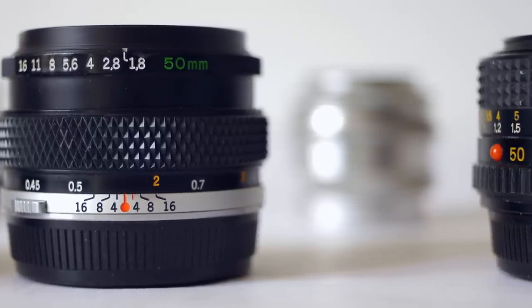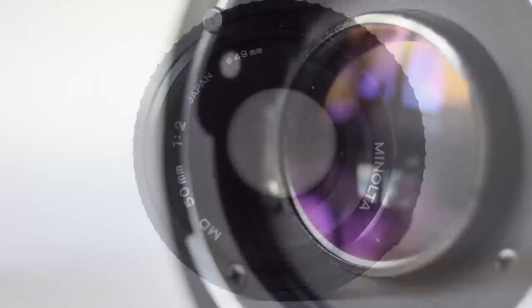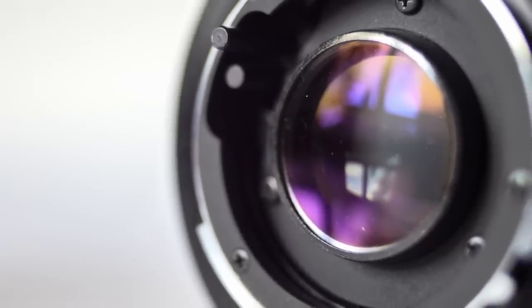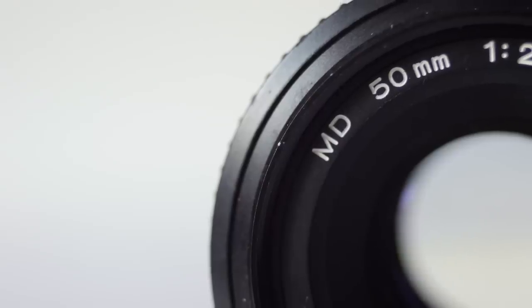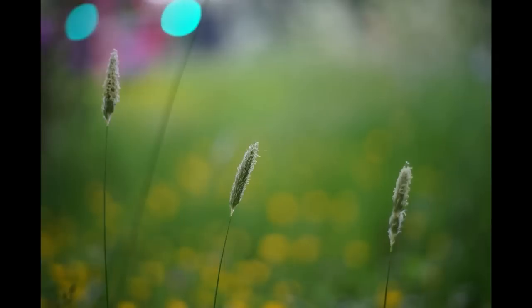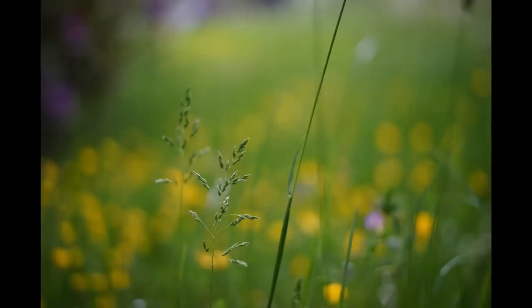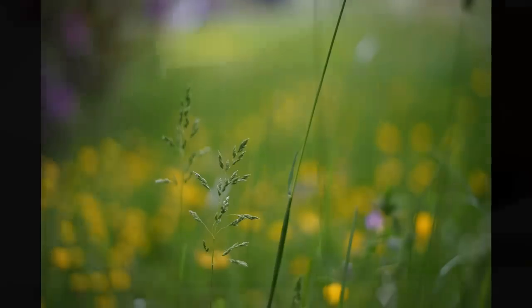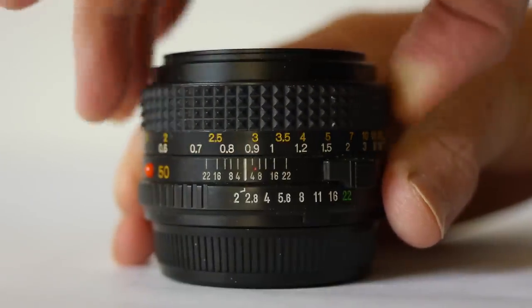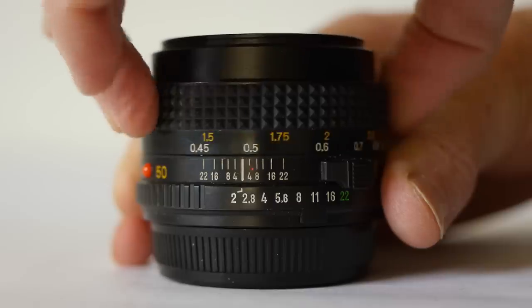They can be yours from as little as 20 pounds. Here's the first: the Minolta MD 50mm f/2. This is a fantastic little lens — I hadn't used it until I shot the images for this video, but when I did use it, it really blew me away. It's a K-mount lens, very light and compact, and seems to be made mostly of metal, although there are some plastic components — the aperture ring, for example. This one stood the test of time well.